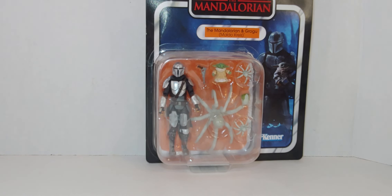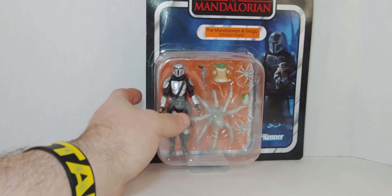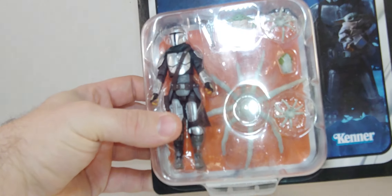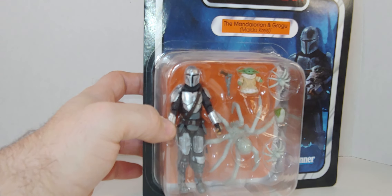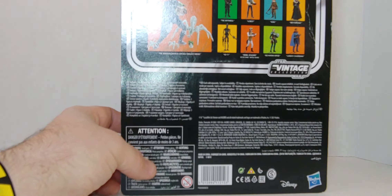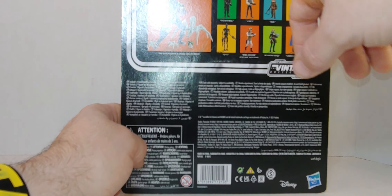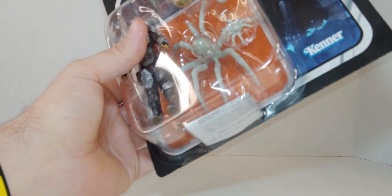Hello everyone, welcome to my channel. This is the Vintage Collection Star Wars Mandalorian — the Mandalorian and Grogu from Maldo Kress, the 3.75-inch one. I don't remember if he has the big gun or not in this episode — I don't think he does. There's the front of the box, there's the back of the package. There's the barcode — so let's get it open.